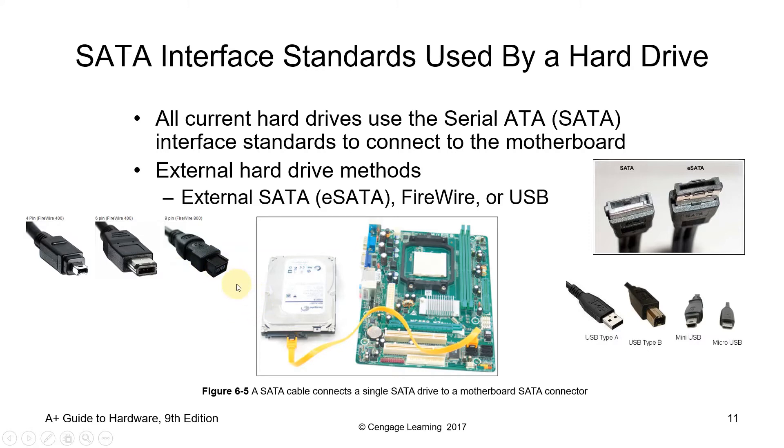What interfaces are used by our hard drive? Right now, most of us are using SATA cable. All current hard drives use serial ATA or SATA interface standards to connect to the motherboard. External SATA or eSATA, FireWire, or USB are also used for external hard drives. We have several types of connectors: FireWire comes in four-pin, six-pin, and nine-pin versions; you've got SATA and eSATA, which is usually used for external storage.